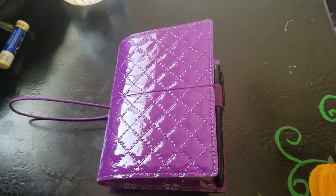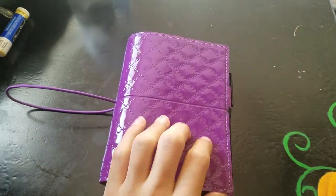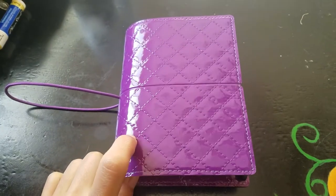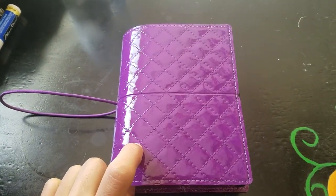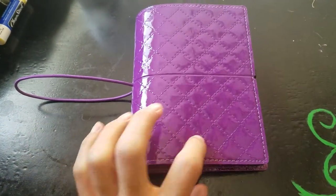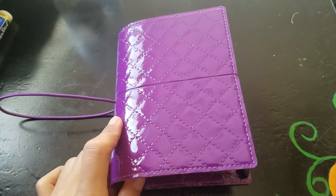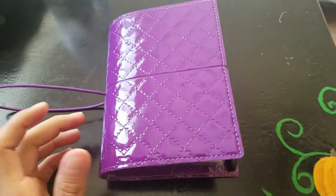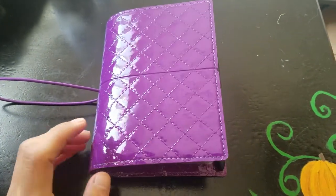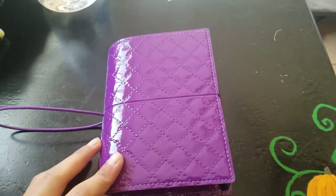Hey guys, it's your girl Jasmine. I'm gonna make this a quick little video about this little guy. I finally jumped on the bandwagon of the pocket size planners. I was debating between the marble one and this domino. The domino is not second — it was a lot cheaper than the marble one. So I just went in and got this one because it was a lot cheaper, and I wanted something pretty basic to start out. That's why I got the domino luxe.